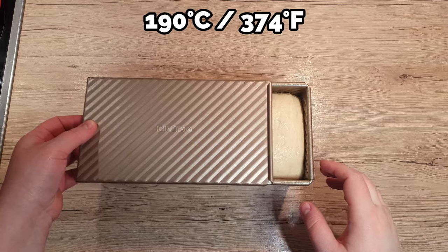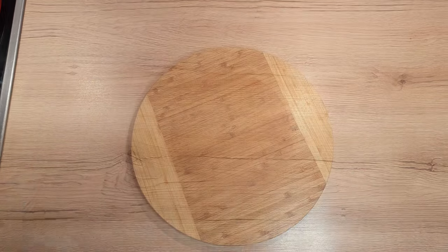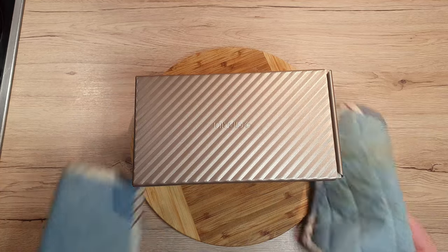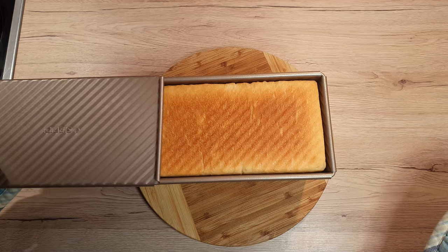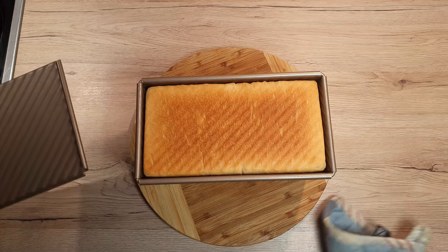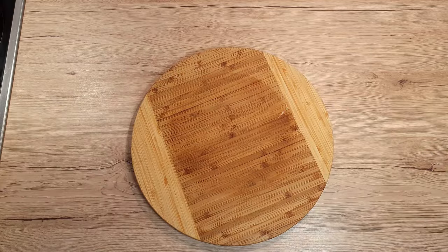Preheat the oven to 190 degrees Celsius. Place your box into the oven and set it to upper and lower heat. Bake it for 30 minutes. After 30 minutes, take the box out, uncover, and place it back into the oven for an additional 5 minutes.